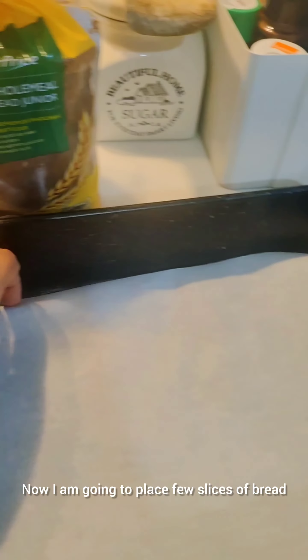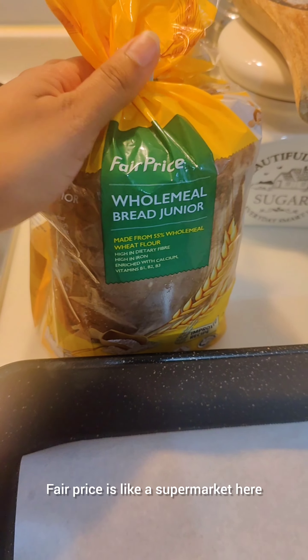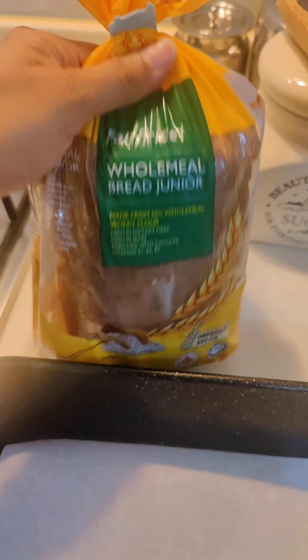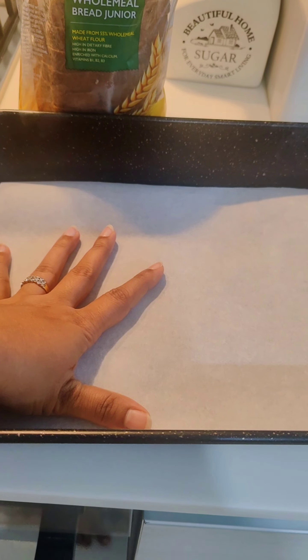Now I'm going to place a few slices of bread. I am using wholemeal bread from FairPrice. FairPrice is like a supermarket here — you will get all the grocery and other household items at a reasonable price. I will be putting three to four slices in my roasting pan and then keeping it inside the oven for five minutes.